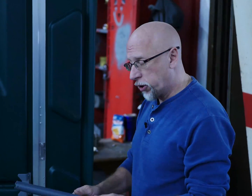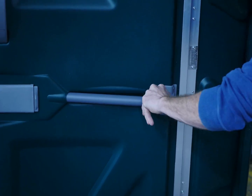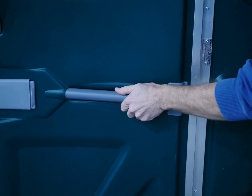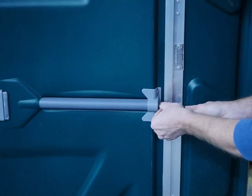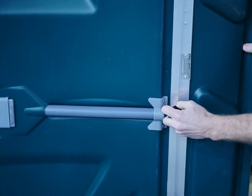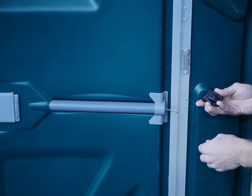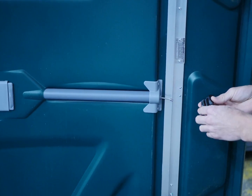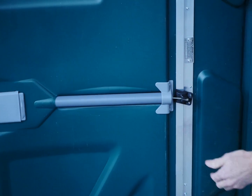This assembly process is similar to how you are currently using it. You insert your spring assembly into the PJN3 door — the front assembly — and use the clip here, put it in the barrel, and then pull this into the final resting position. Then you take the clip and insert it onto the cable like so.